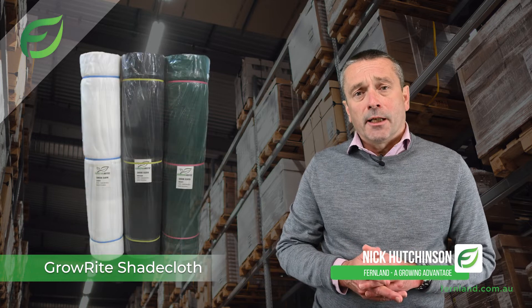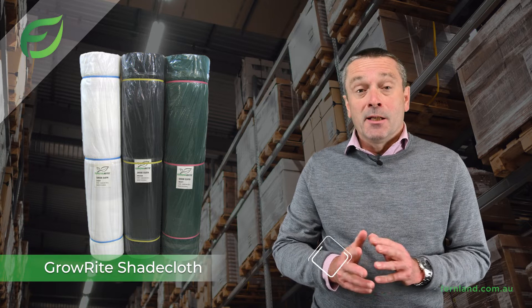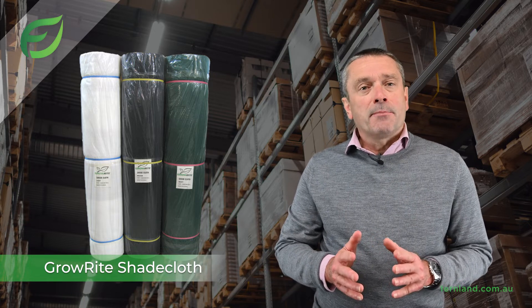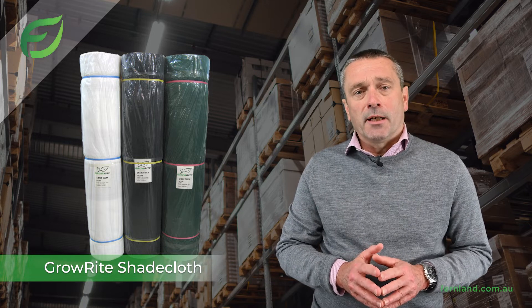Our Grow Right shade cloth is a premium quality, heavy duty, highly UV stabilised knitted shade cloth and it has been tested to ensure it lasts in our tough Australian climate.